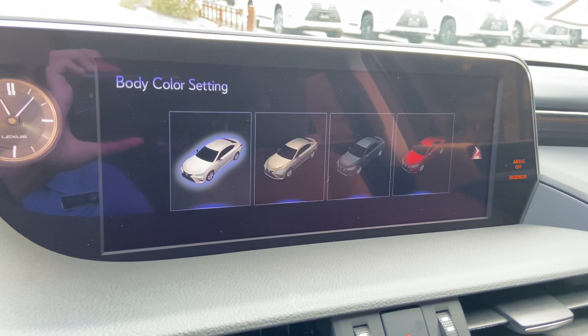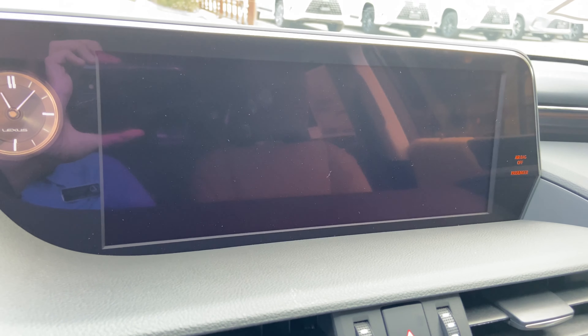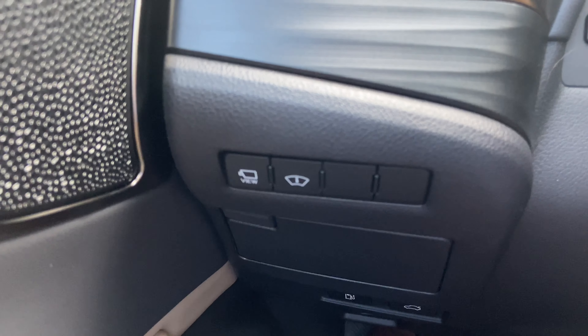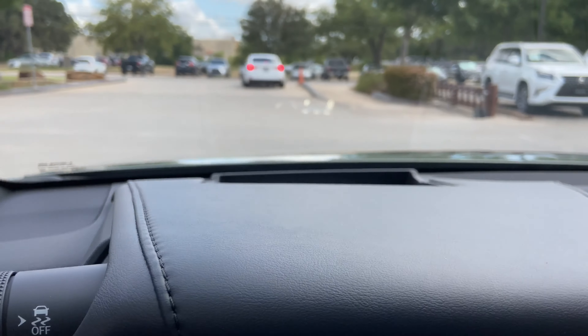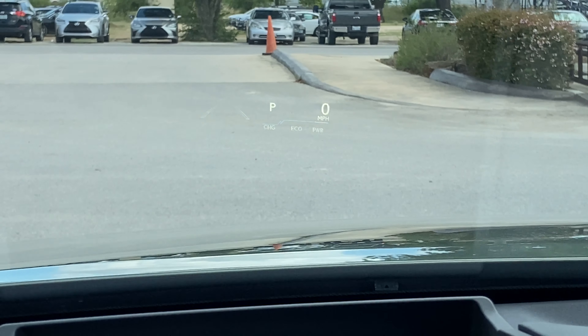We can also customize the vehicle body color. Next to that, we have our switch for our heads-up display. This will display vehicle information on our screen, such as lane departure warning, gear position, and miles per hour while driving.